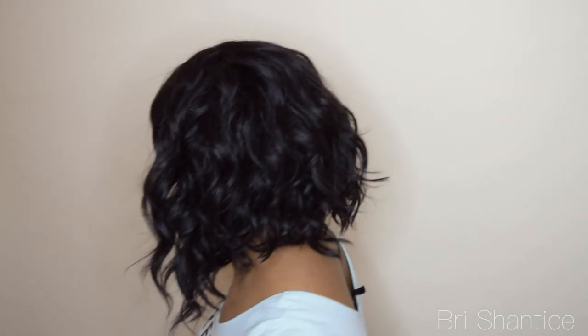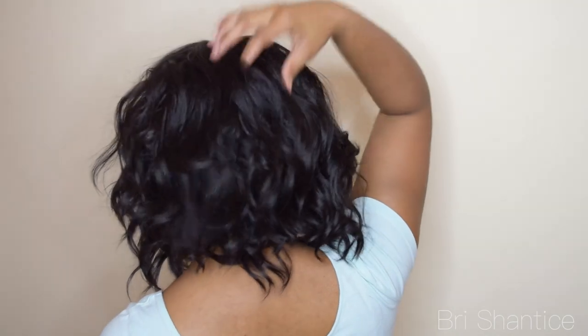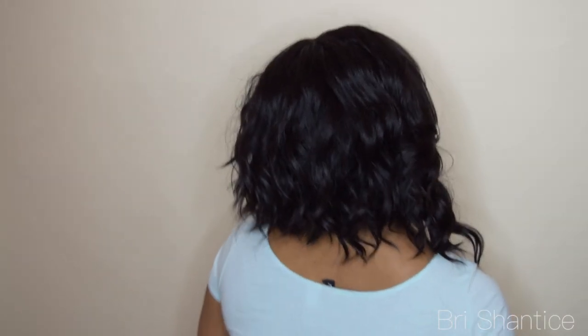I'm just gonna spin around so you guys can see. I don't do a whole lot of short units on my channel just because I personally love long hair, but I know that shorter units are definitely something that I wanna start doing more reviews on. I absolutely think that this wig looks so natural. This is an invisible L part, as you guys can see right here. I just pulled out my hair around the edges just to try to make it look more natural.